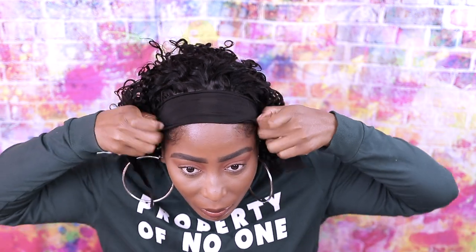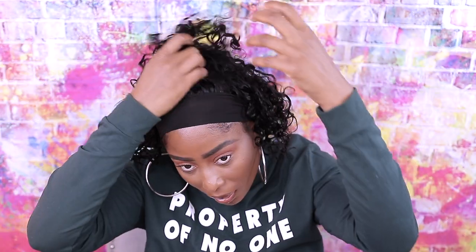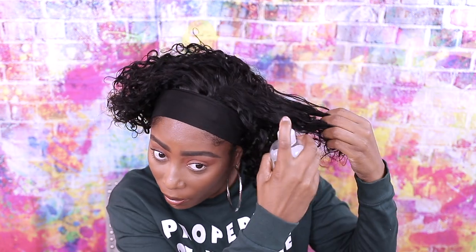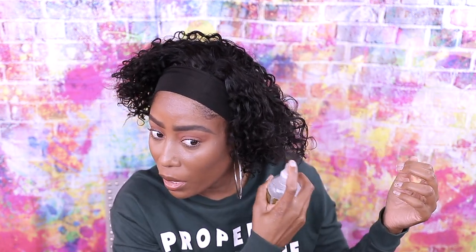This wig is a little tight for my head. This is what the hair looks like. I'm gonna add a little bit of water and see if we get the curls out before I put the headband in. I'm just gonna spray a little water and put my hands through it to see what the curls look like — just want to soften it up a little bit because it looks a bit rough.